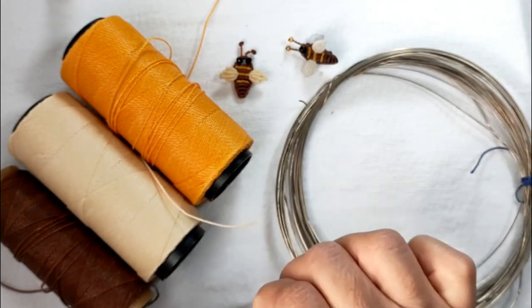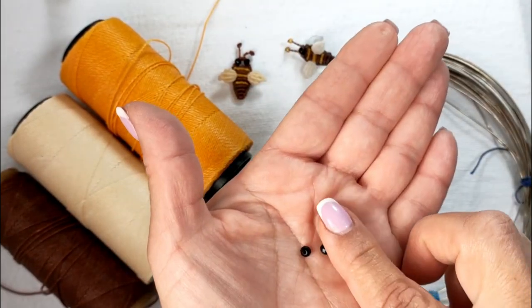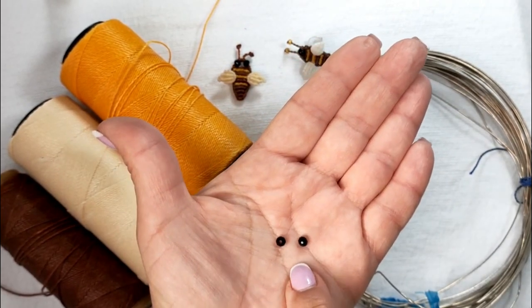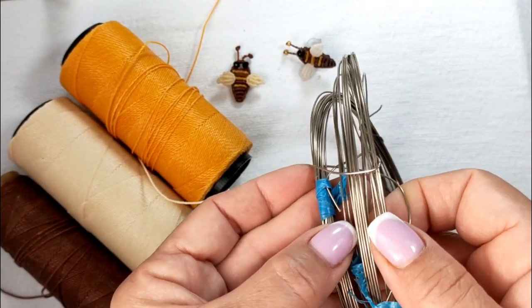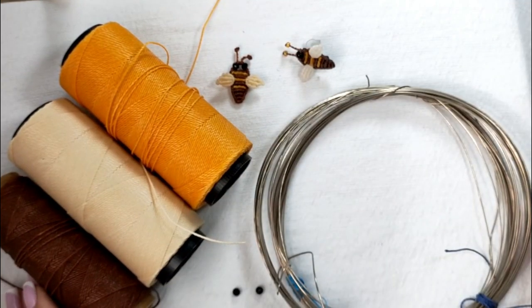Primero voy a hacer la abejita que tiene los ojitos de murano. Vamos a necesitar dos cristales de murano número 4, los hilos que ya hemos mencionado, y el alambre de alpaca. Vamos a cortar el material y empezar nuestro proyecto del día de hoy.